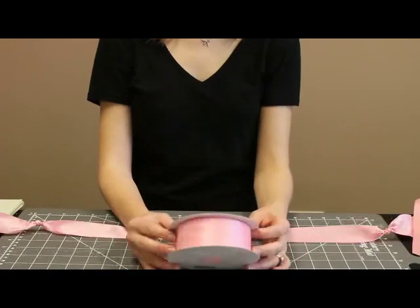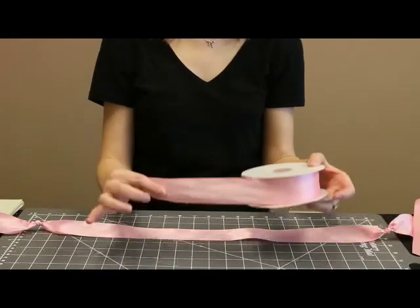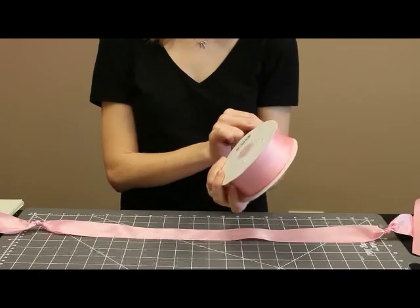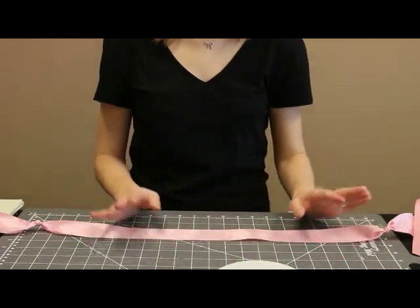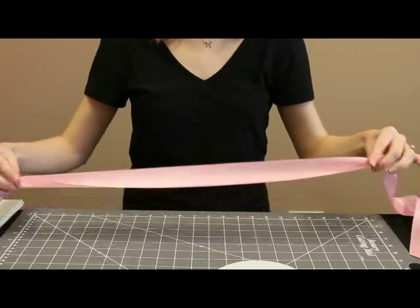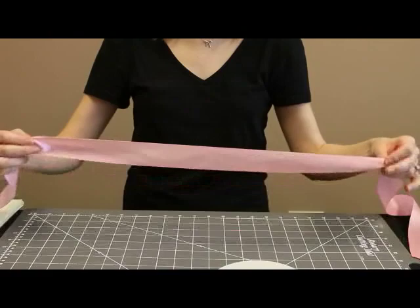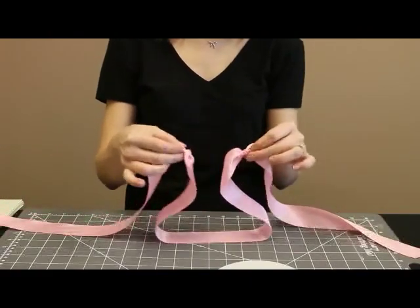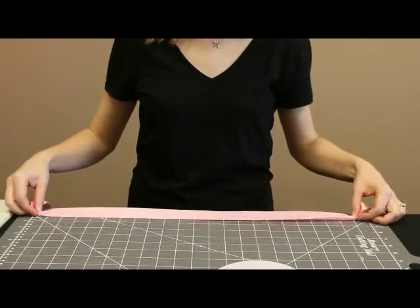The ribbon I'm using for the tutu is our one and a half inch wide satin double face ribbon. Just use whatever color looks good with the tulle that you've chosen. Since the tutu is going to be 22 inches around, that's the size I've made the space between the two knots. I've tied a regular knot at either end and made sure that it was 22 inches long.